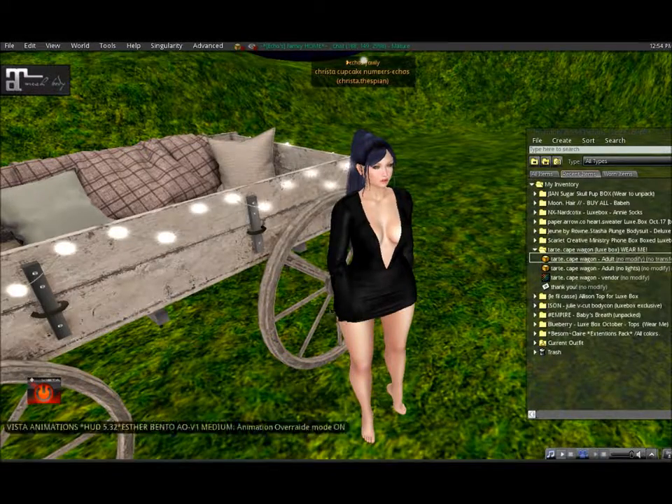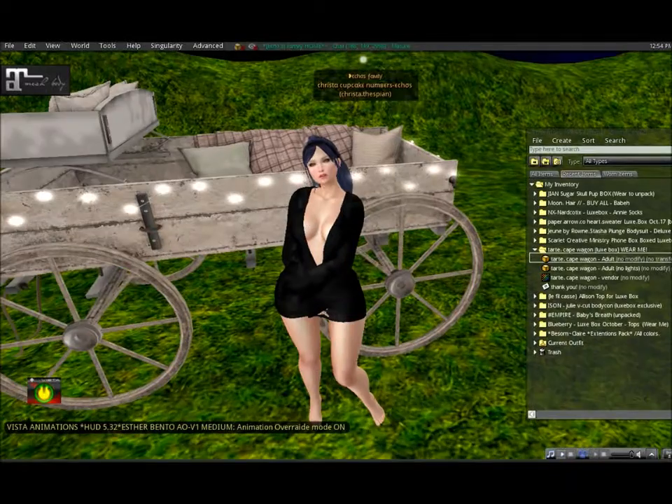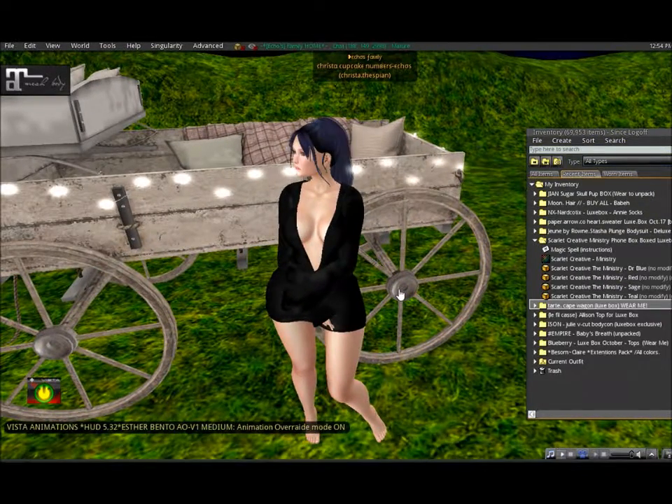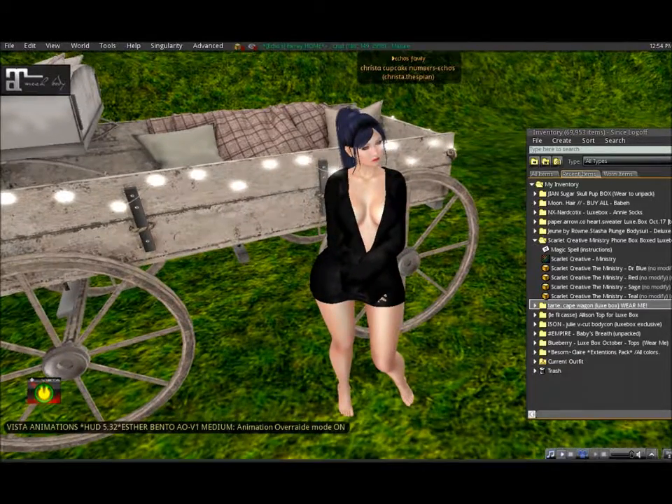I do actually really like this dress — I've got a couple of blog posts I need to do and I think this one could be pretty good for it.